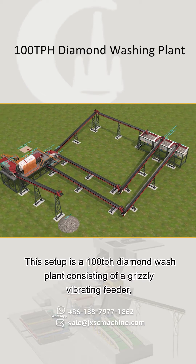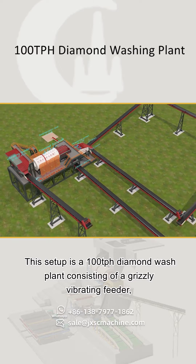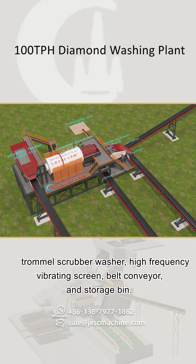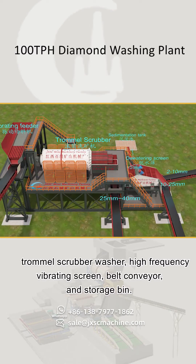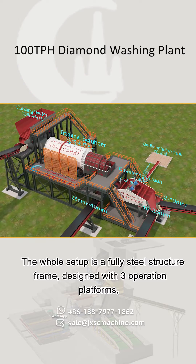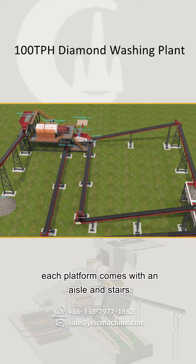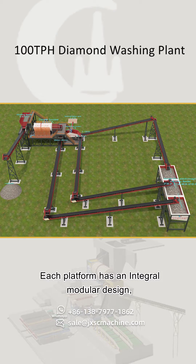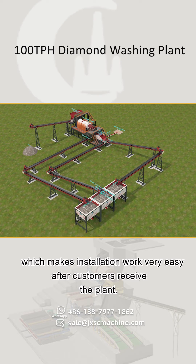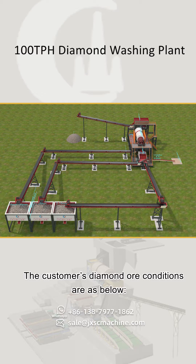This setup is a 100 TPH diamond wash plant consisting of a grizzly vibrating feeder, trommel scrubber, washer, high frequency vibrating screen, belt conveyor, and storage bin. The whole setup is a fully steel structure frame designed with three operation platforms. Each platform comes with an aisle and stairs, and has an integral modular design which makes installation work very easy after customers receive the plant.